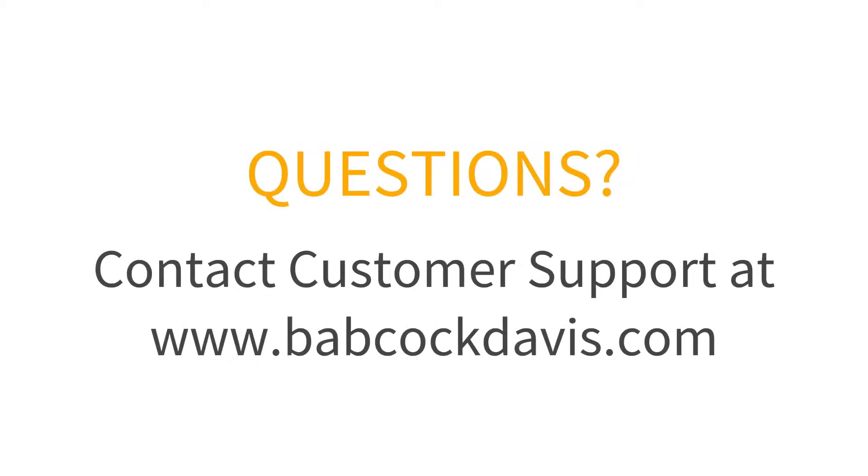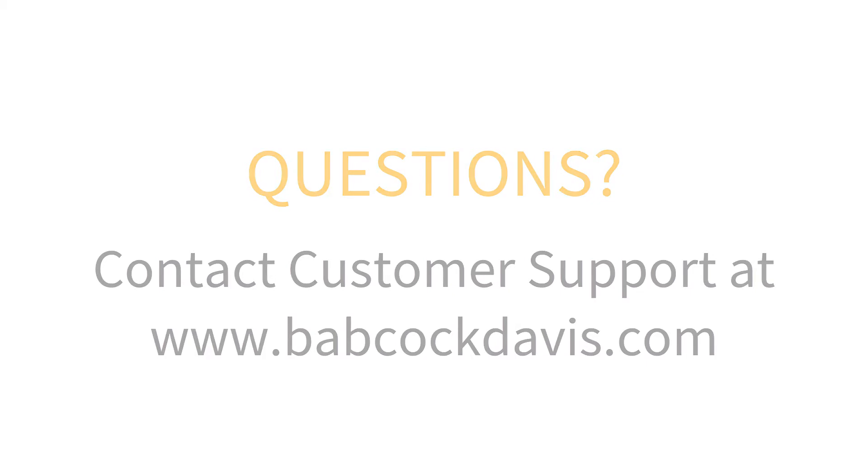If you have any trouble with installation of your roof hatch, please contact customer support.